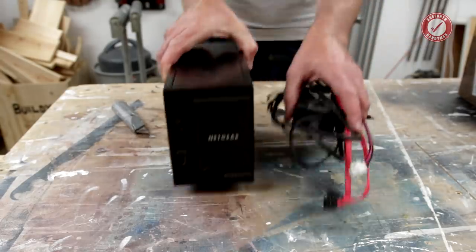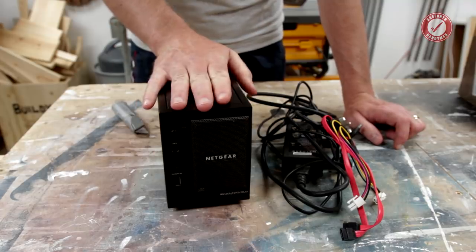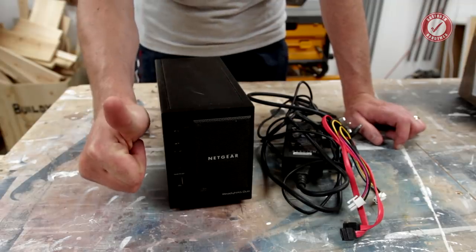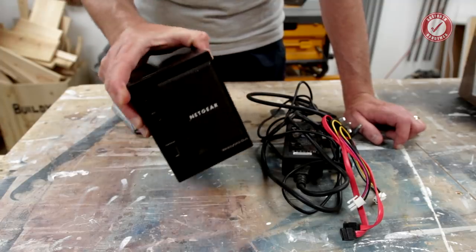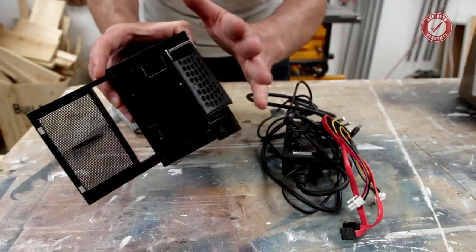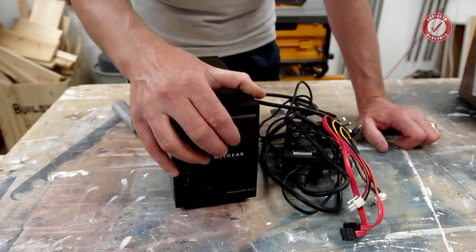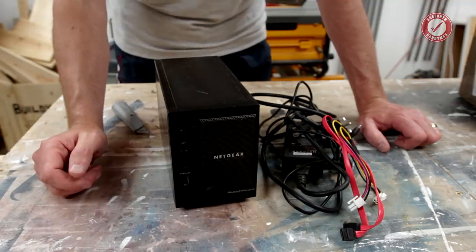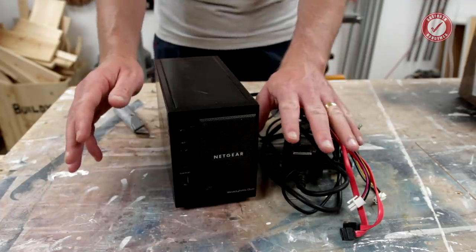Next up — this is from Ian and he actually gave us this at Maker Central but I promised I'd give him a quick shout out on a mailbag video. He donated another couple of hard drives to the cause and a little Netgear NAS as well. I'm not sure what I'm going to use the NAS for yet but I will definitely make use of the hard drives. You can never have too many hard drives, although I've got quite a lot at the minute so don't panic.